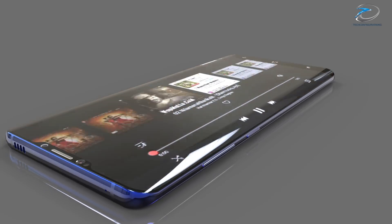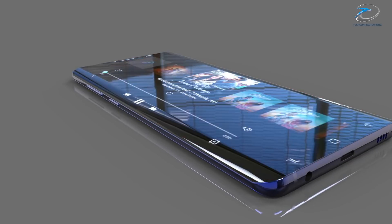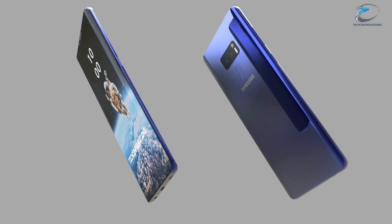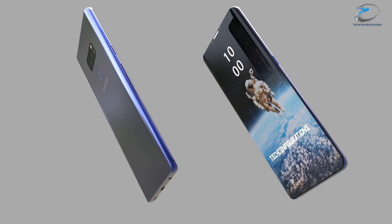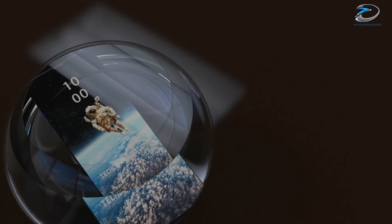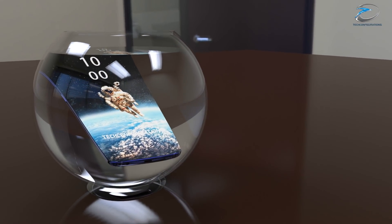Coming to the launch date, a new leak suggests Samsung has already started working on the firmware two weeks earlier than they did with the Galaxy S8, which makes sense given the competition from the iPhone X. Samsung would definitely want to bring the S9 to market as early as possible, and we won't be surprised if it's announced in February and available by March.